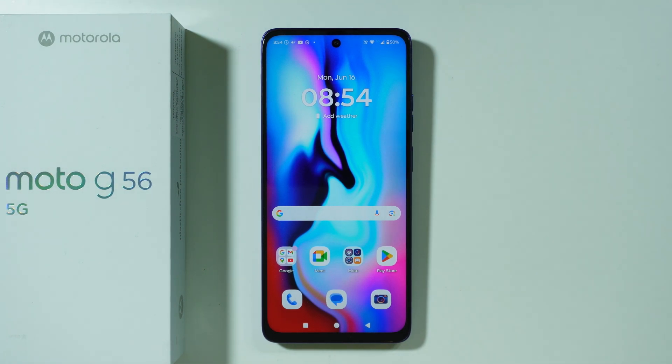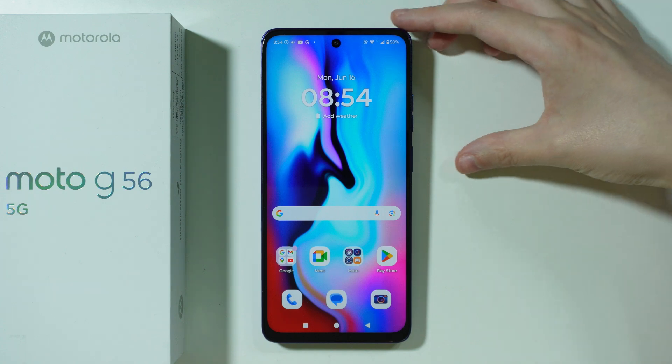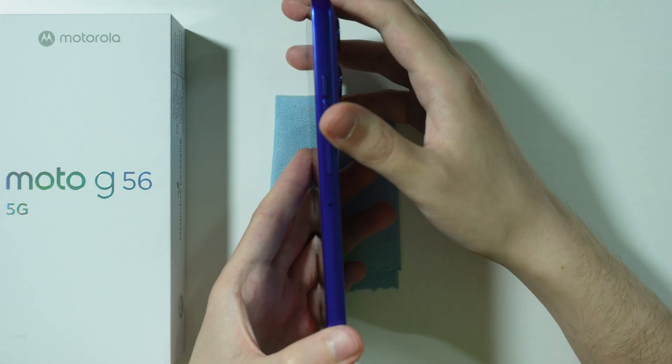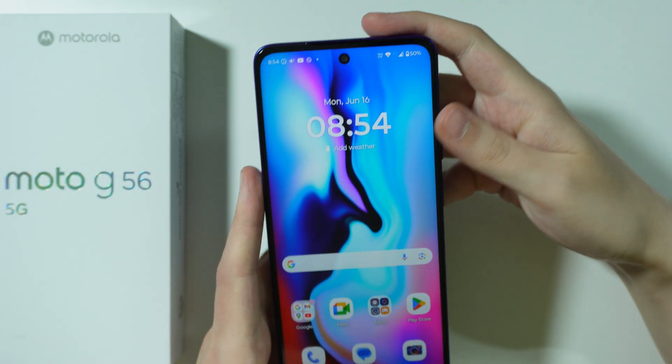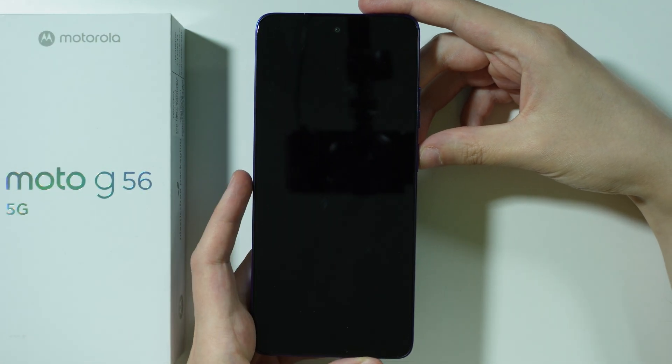If you want to lock the screen on the Motorola Moto G56, you can do this by simply pressing the power button. So if you just press the power button once — this one over here — then you should be able to quickly lock the screen like so.